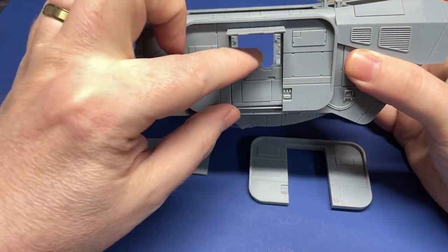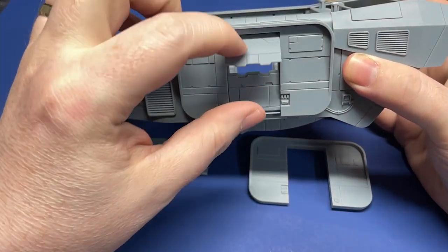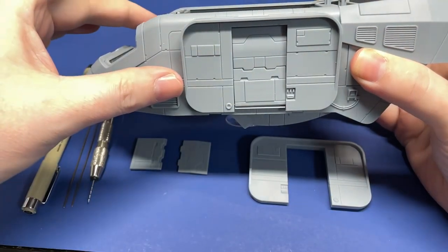The AA-5 comes with doors that can open, but they don't do that on their own. Let's show you how.